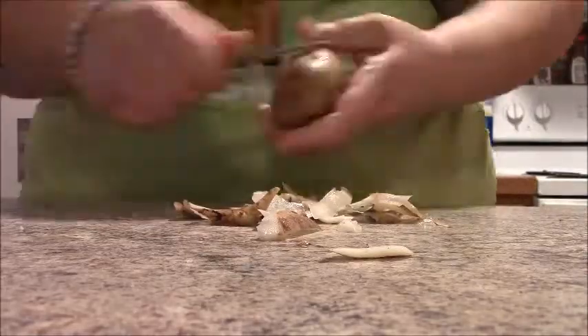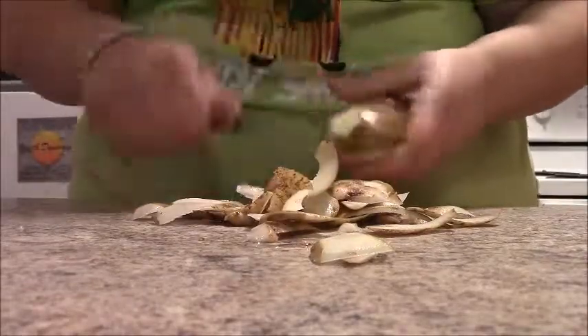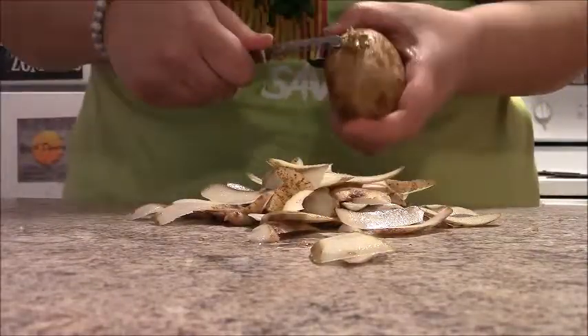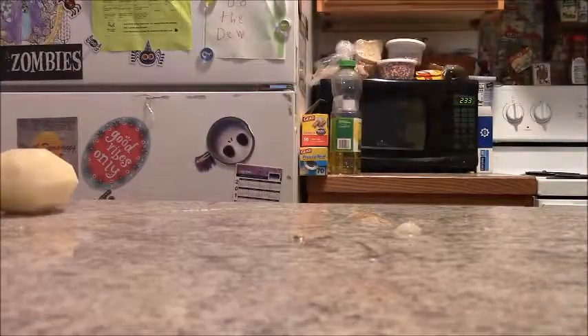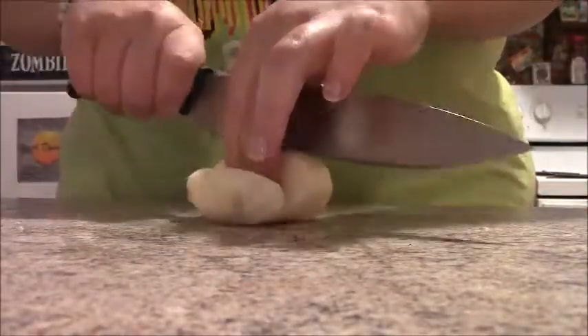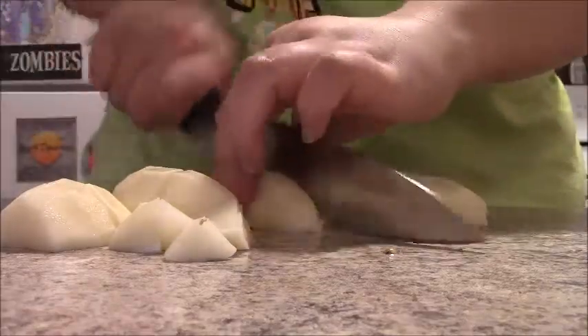I'm gonna wash, peel, and cube these potatoes. I peeled all the potatoes but only cubed two of them.